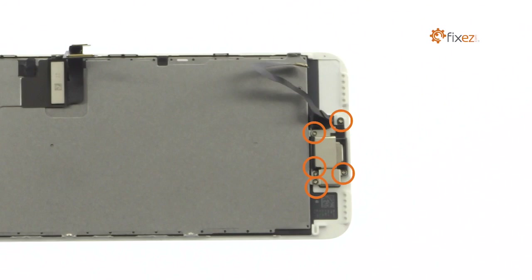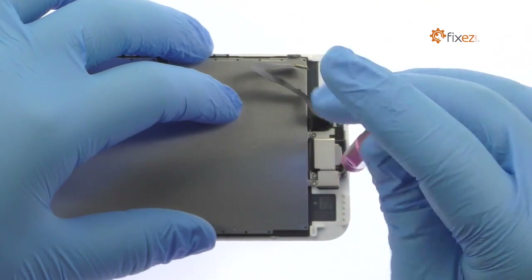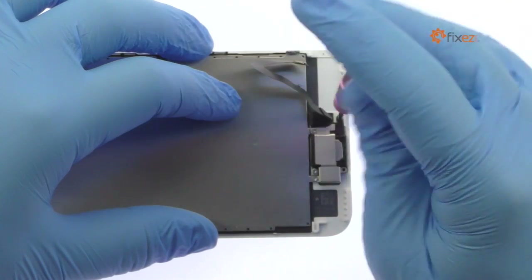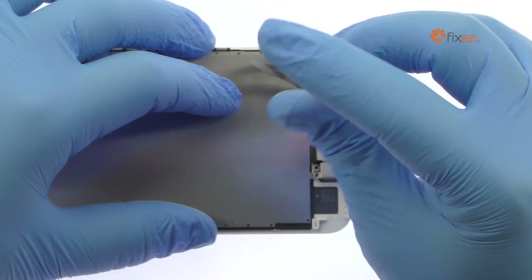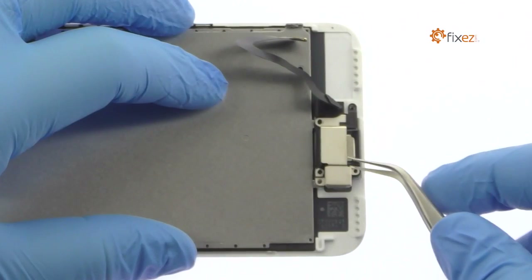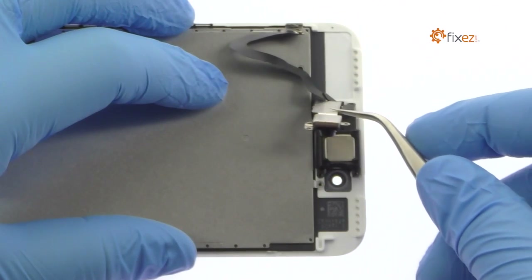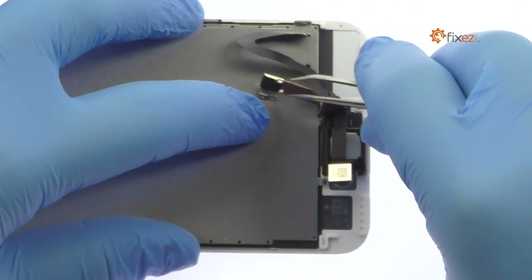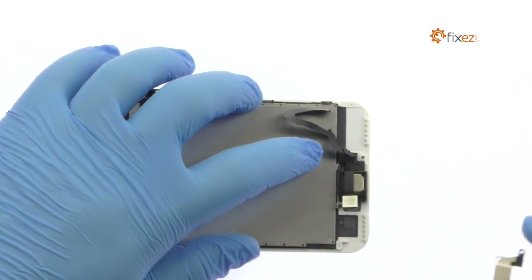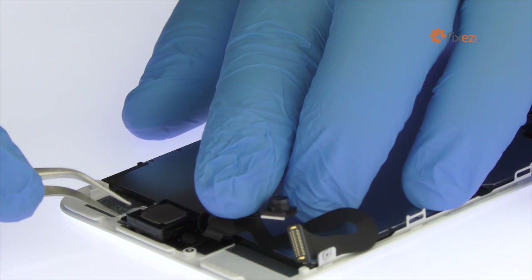Remove the following five Phillips screws, followed by the metal clip they secure in place. Then easily extract the stereo enabling speaker.